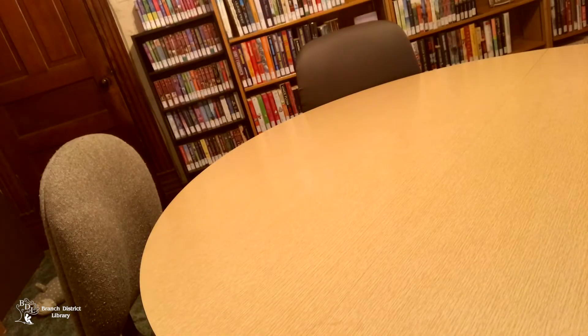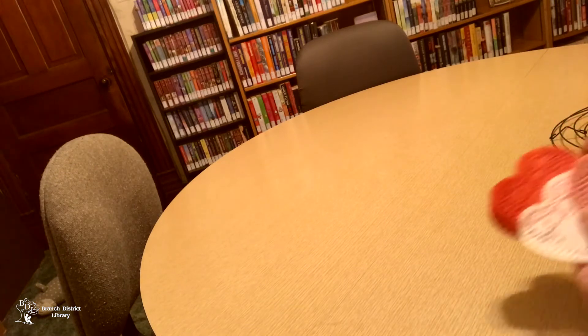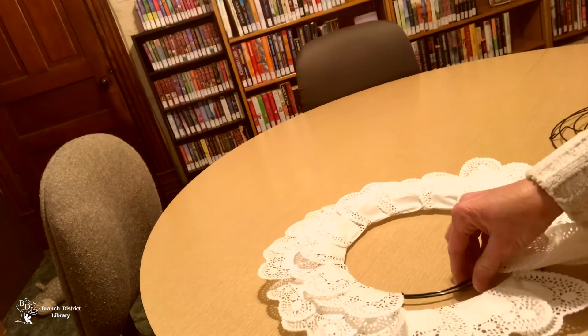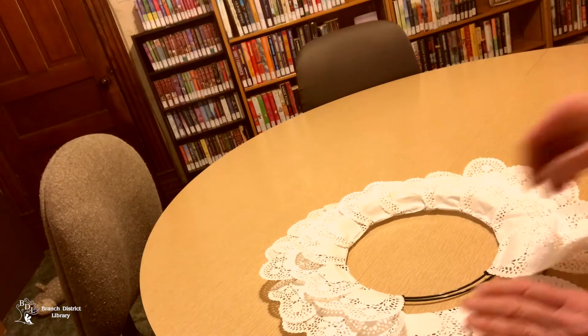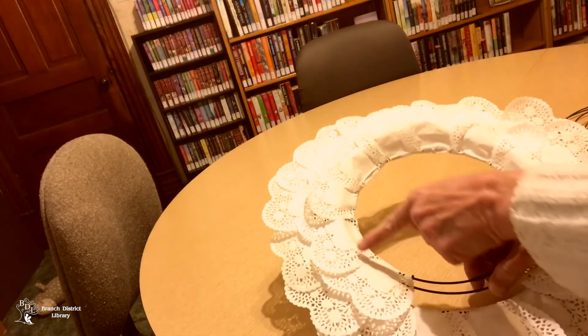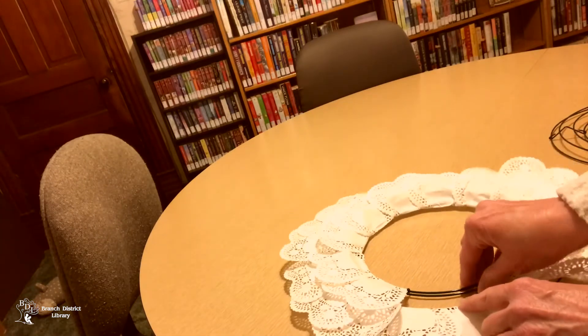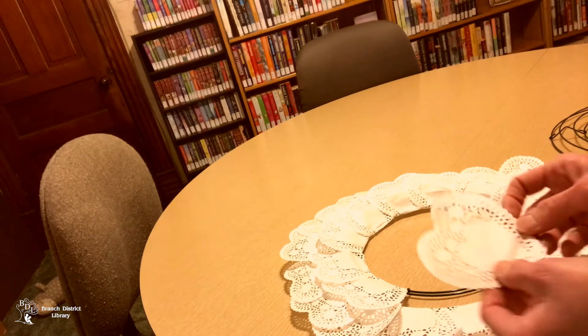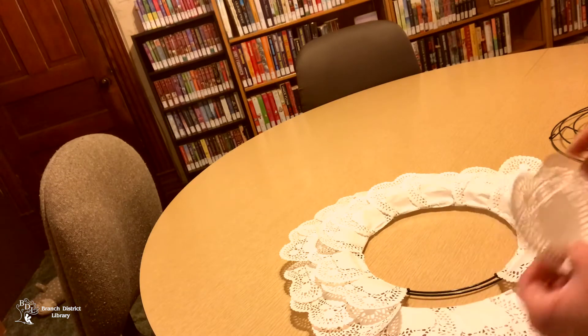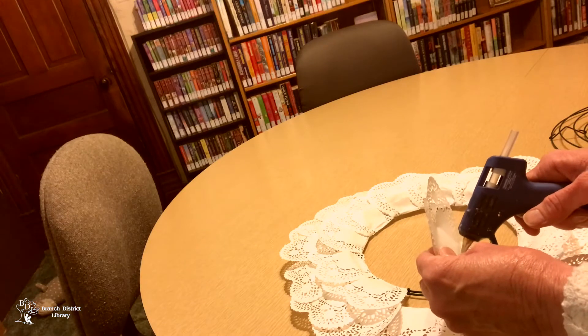We're doing a Valentine wreath today. You're gonna need your metal frame, some doily hearts, and a glue gun. I have one almost finished. What you'll do is glue your hearts on the outer side first, then work on the middle ones. All you do is fold your little hearts down about that much, and then put some glue here.